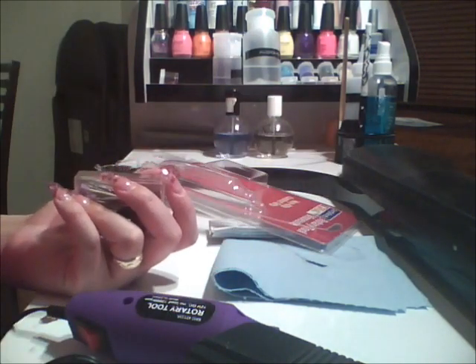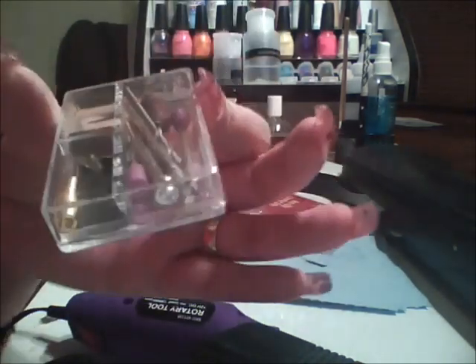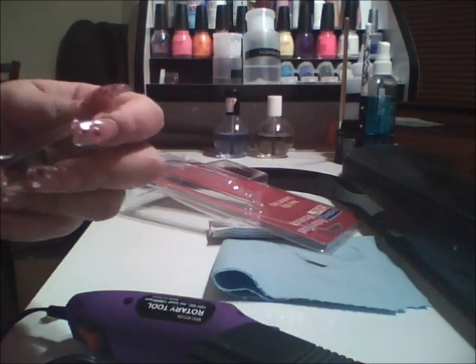So before I go and invest in a better, higher quality drill like a Kupa one, I decided to try this out. Let me see if I can take the tape off.